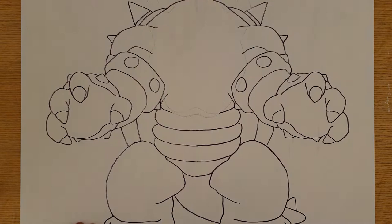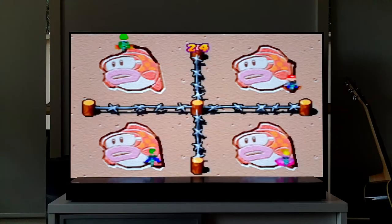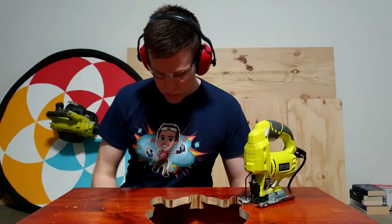We now have to cut this part out. Luckily I've been practicing for this moment my whole life. Get an adult to do this for you unless you're a professional like me.